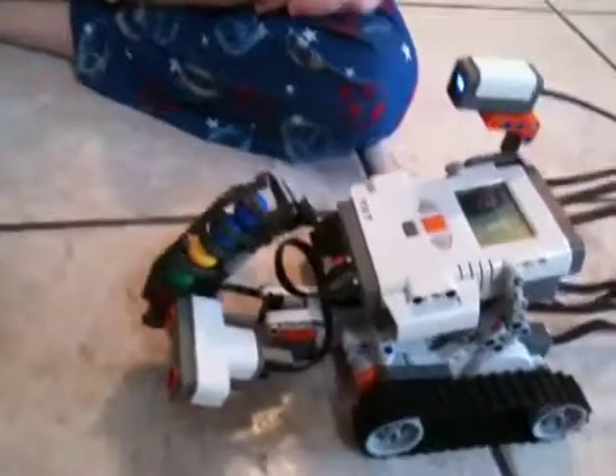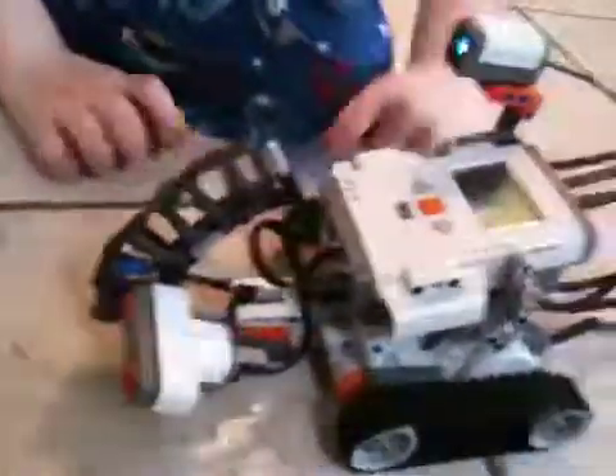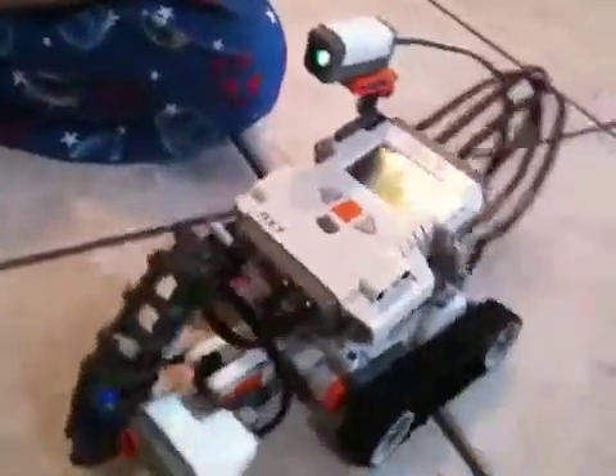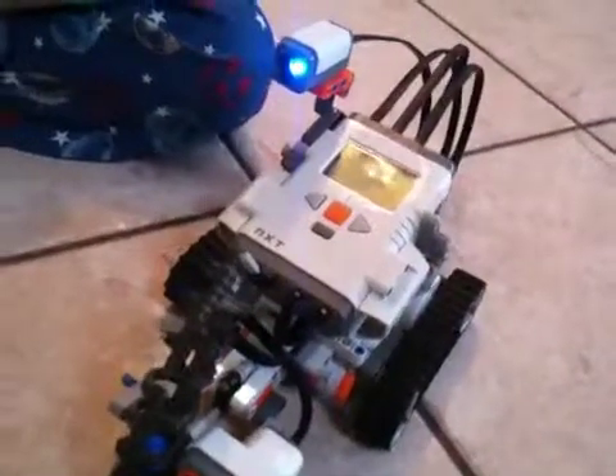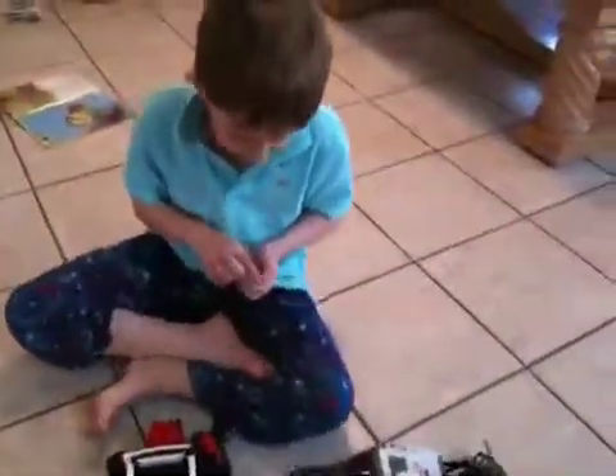I really enjoy making this program. Here I go. Object, alarm, object, alarm, object, alarm, object. I really enjoy it.